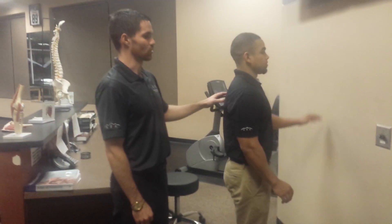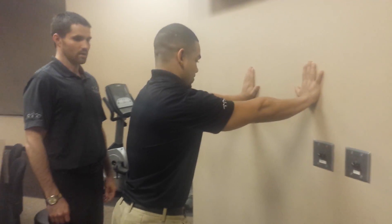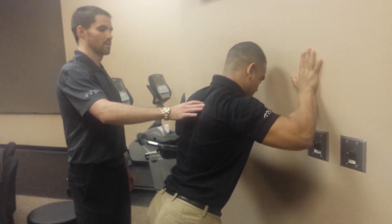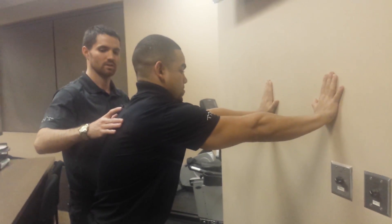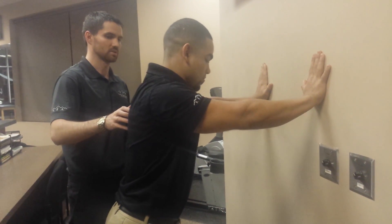I like to have my patients start on the wall. They're going to do just a normal push-up and then, as they come back up, a little bit of protraction of the scapula — so you can see some arching of the thoracic spine there — and then come back down.